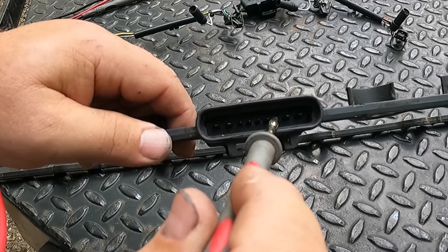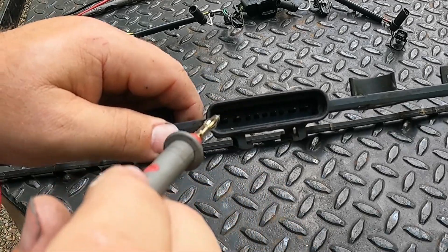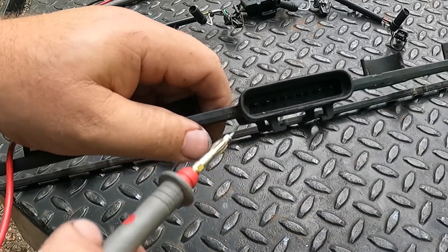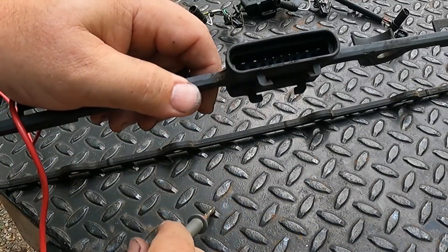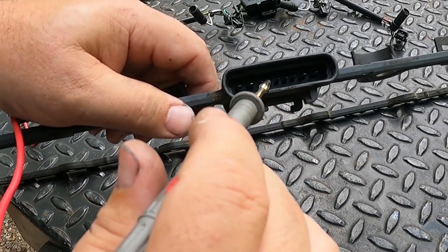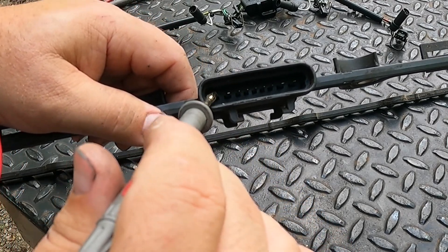the two adjacent smaller terminals on the left and right of that common, and that will ohm through the injector and back to the common. If it ohms out within spec, you're good.